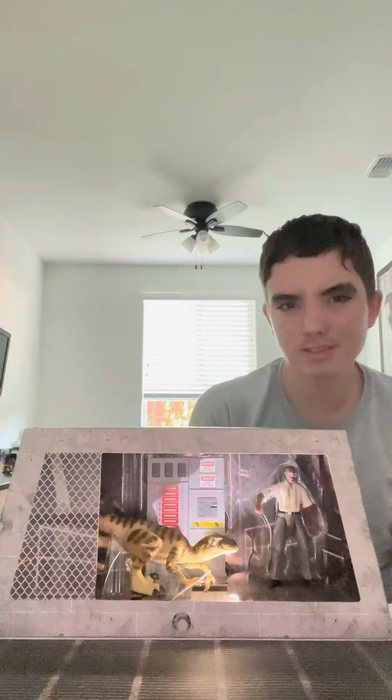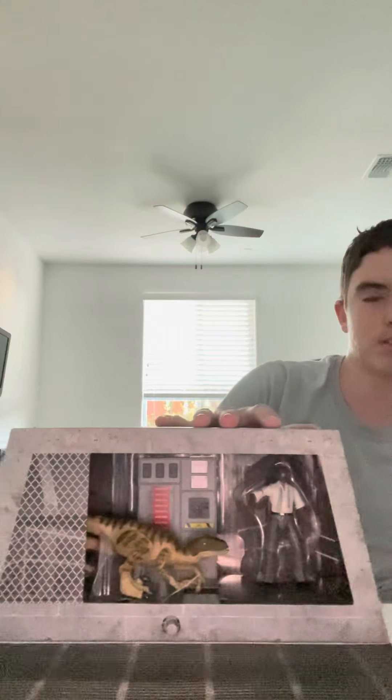You can actually recreate Samuel Jackson's voice by pressing the button, which automatically goes off when you open it. It's probably gonna wear out over time though.